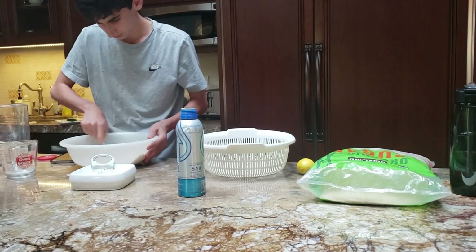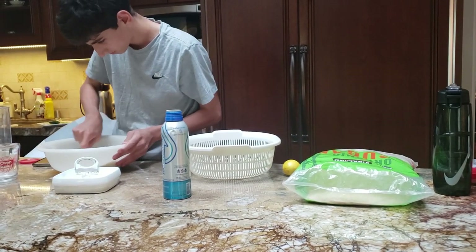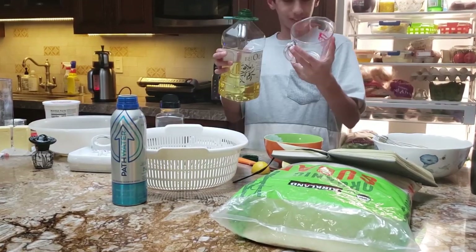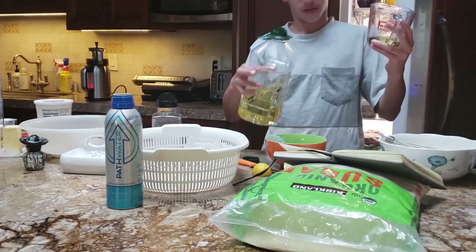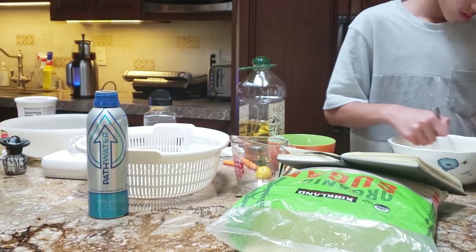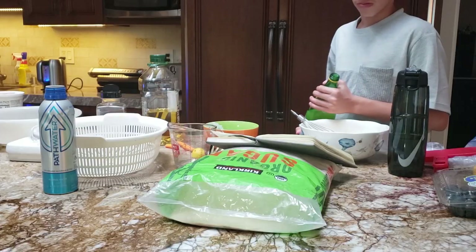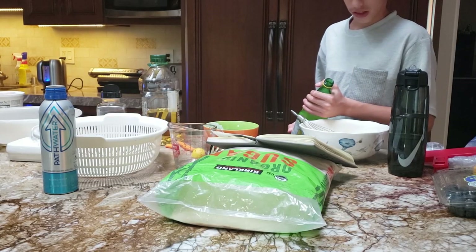Okay, I just wrote down the recipe. We're trying to make it good.